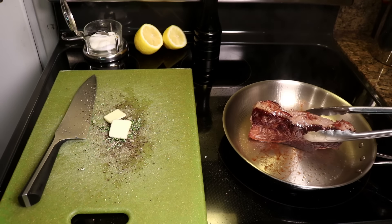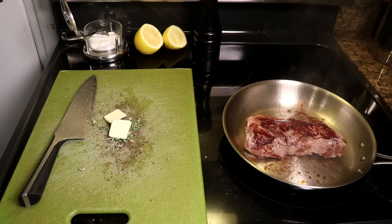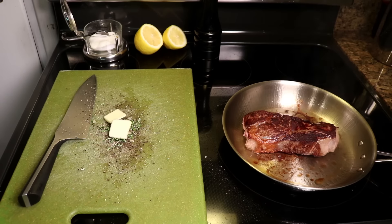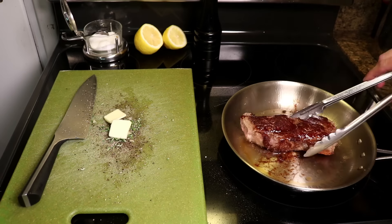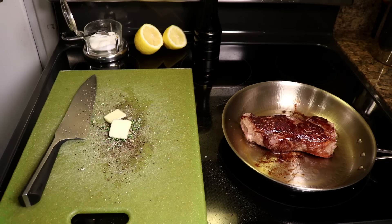Tons of classic American steakhouses finish with fresh butter. I cooked this steak for nine minutes total and rested it for five. Including the minute in which I preheated my pan, that is literally 15 minutes from start to dinner — because again, with this method, you can prep all of your flavorings for the meat while it's cooking instead of before.